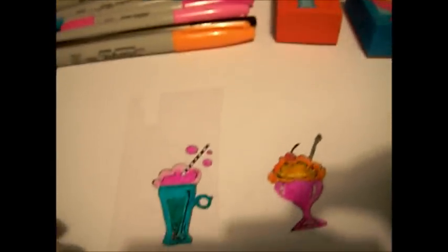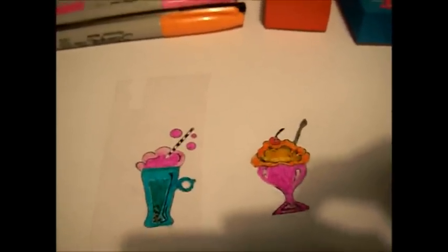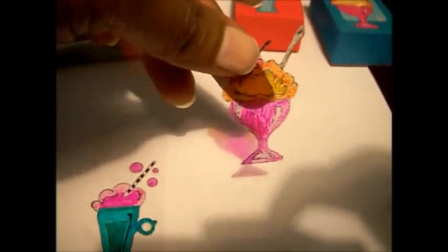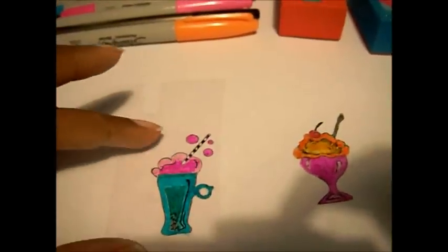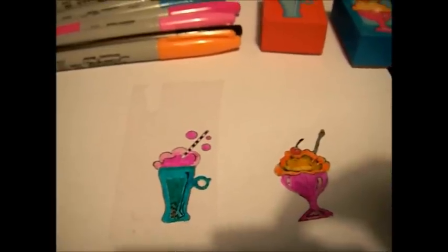Any color that you want, just make sure that they are permanent markers. And then I am going to cut the pieces out right here. Just trim around and cut them out and then they will be ready to insert into your resin. I will be right back to cut out this other piece.